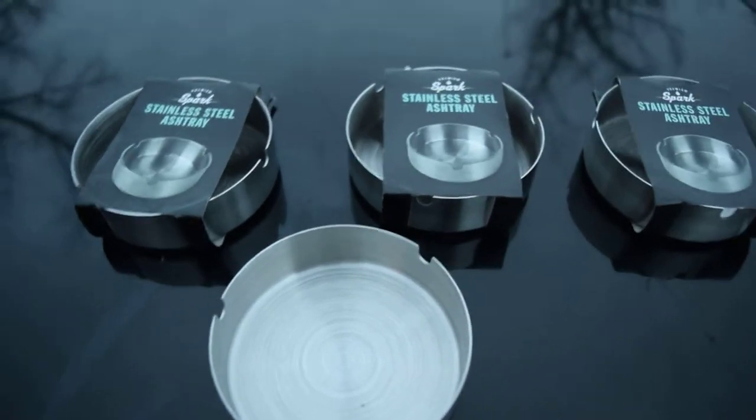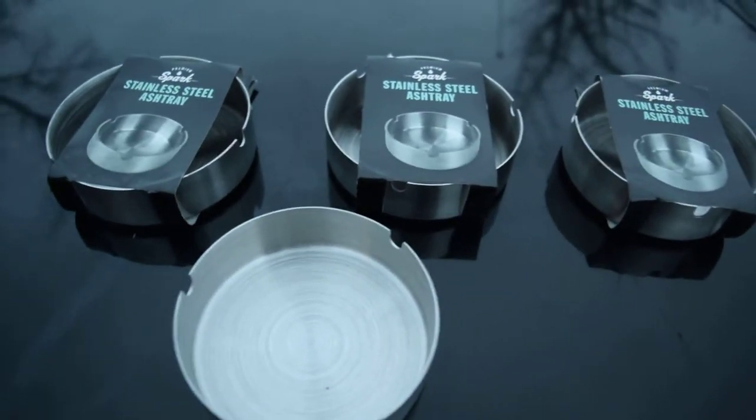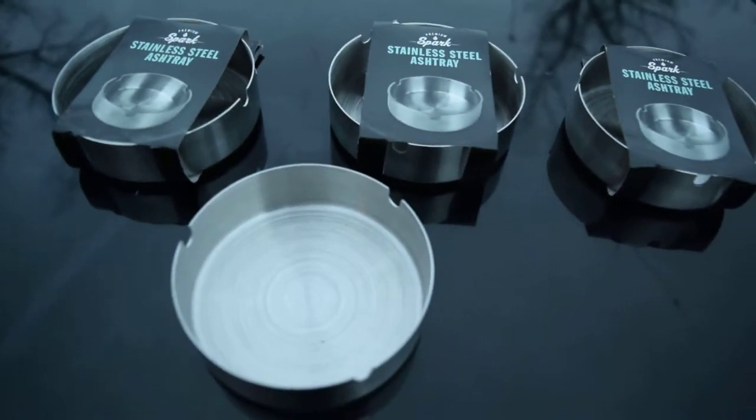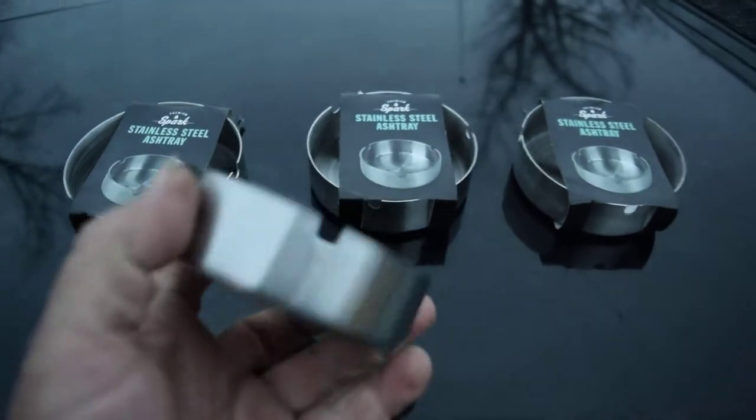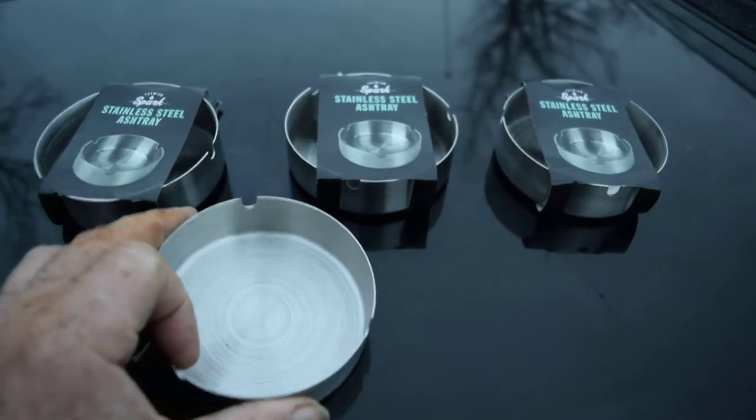Just Fred's two cents worth on what he picked up today. They're found at Walmart for like three dollars a piece.